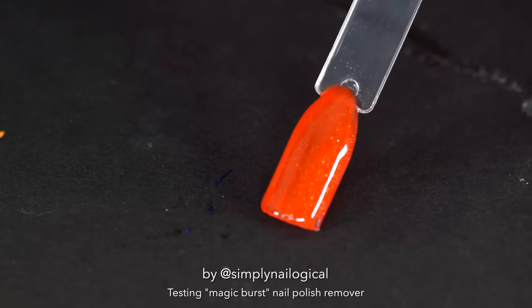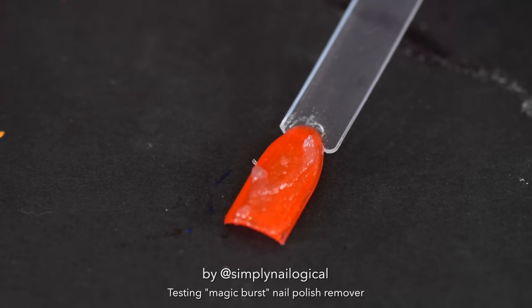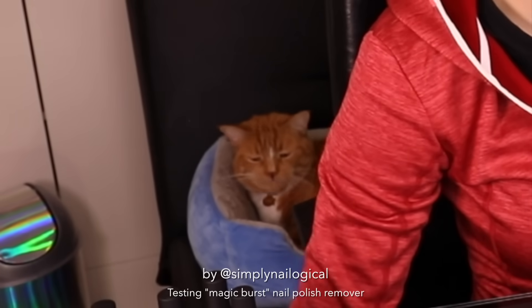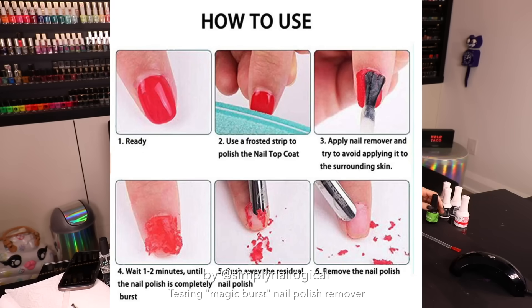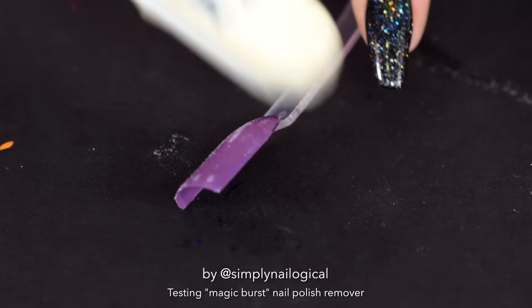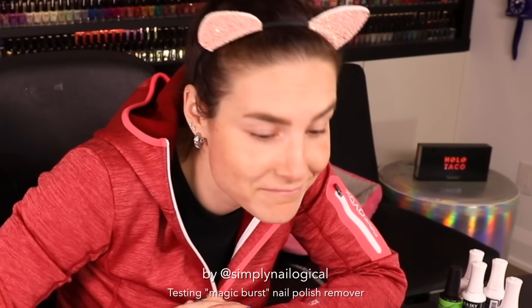Everyone say a prayer for this poor innocent swatch stick that did absolutely nothing wrong. Automatic splitting, shedding, zero injury. Those ads made me think it was like an instant explosion, but it's not. I'm gonna do this again. On this particular listing it actually suggests you're supposed to file the nail down first — that's not how the ads presented it, but... Make sure I do a nice, thick, even coat. It's really not as exciting as I was hoping. There are no explosions.